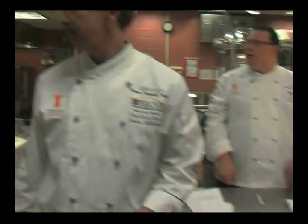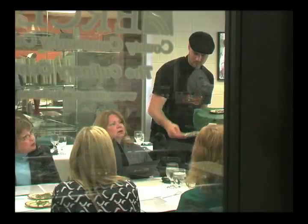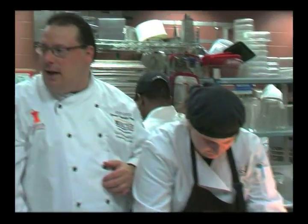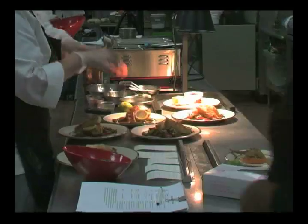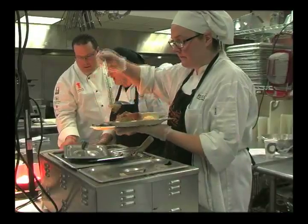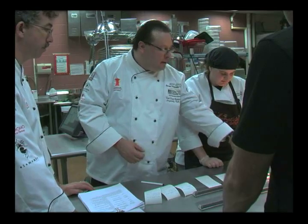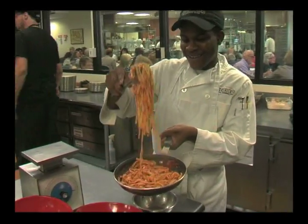I think we need one pasta — do you need one? I've just been waiting for you. I don't think that ticket's real. We're going to put them all in now. Don't pick up your food until you're ready. See, it all worked out. Look at that — it always does.